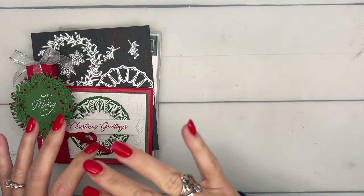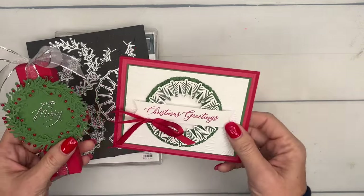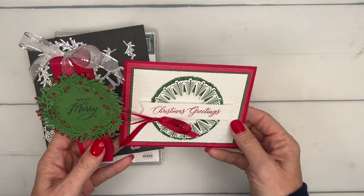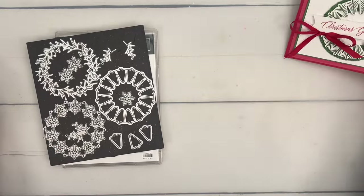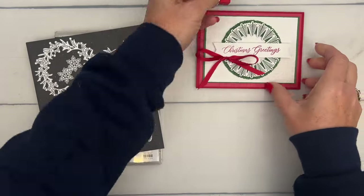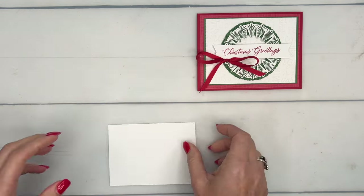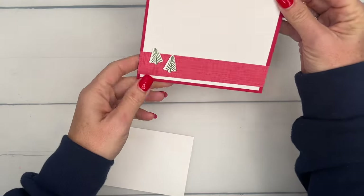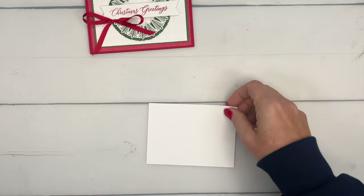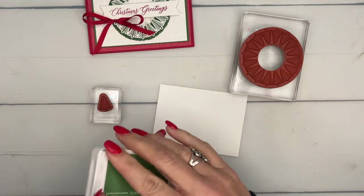Here at the middle of December, if you're scrambling trying to get all your last-minute treats and gifts and cards made, I've got lots of ideas for you. Today I'm keeping it somewhat simple - I thought we need to keep things simple as we're getting down to the wire. I've got a card and a little Debbie treat for you. We'll start with the card and stamp the wreath in Garden Green, plus the little tree stamp twice in Garden Green on Basic White.